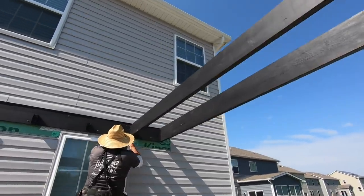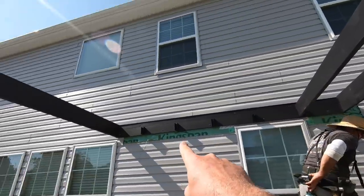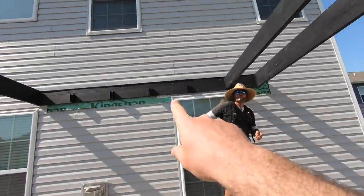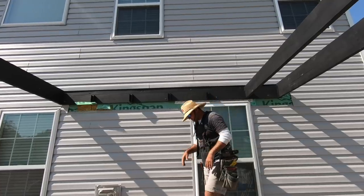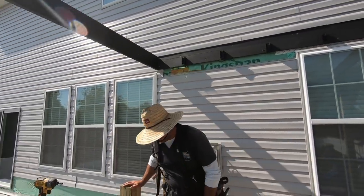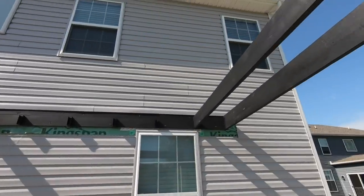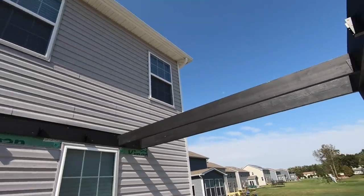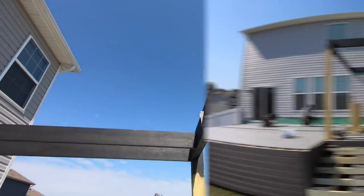Rafters are starting to go up. We have all the hangers pre-mounted, so now we just make a measurement and pop them right in there. Pat's staining all the purlins right now, so we'll have this up in no time.